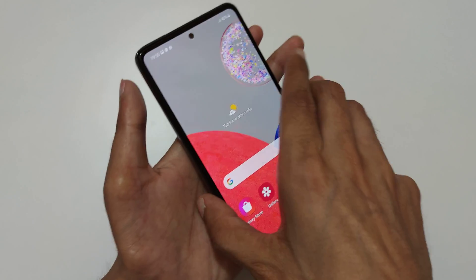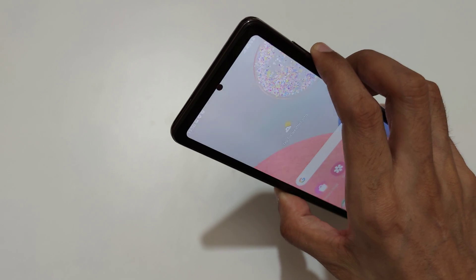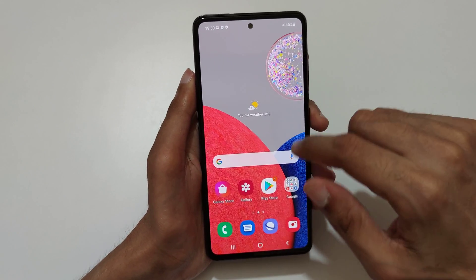The other method is just press and hold volume down and power button together like this to take a screenshot. If you want to take a scrollable screenshot, here I will show you how to take it.